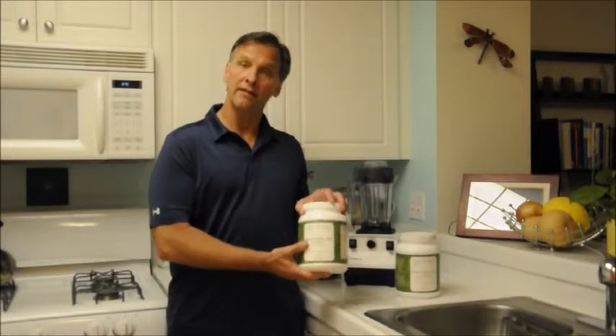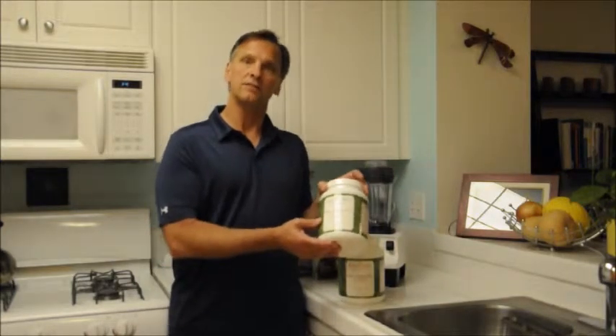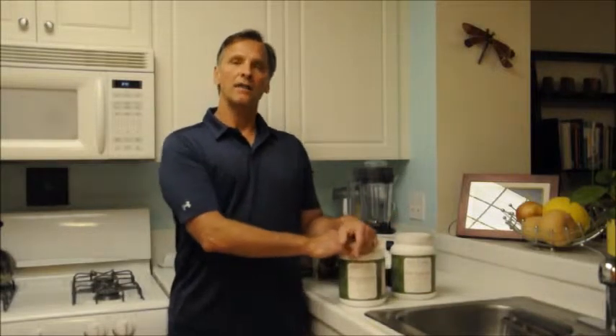Before we get into the recipes, I want to explain a bit about the Protein Plus itself. Number one, it does come in either a vanilla flavor or a chocolate almond flavor. So if you're looking to use both of the recipes today, you're going to want to have a flavor of each.